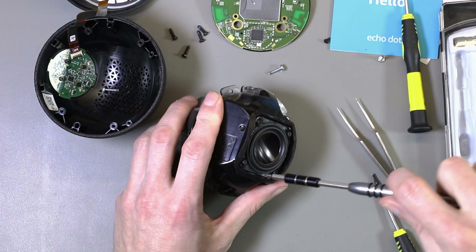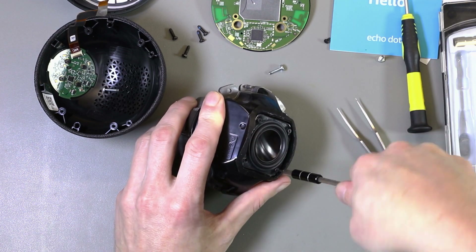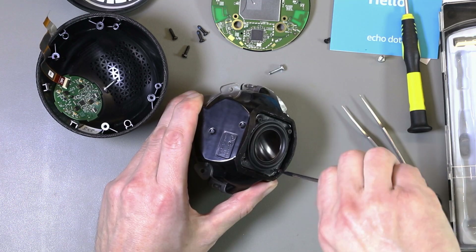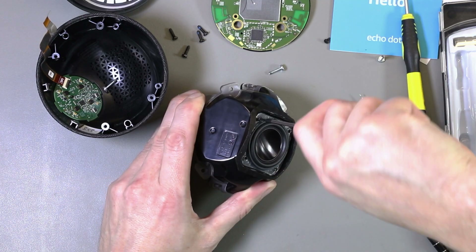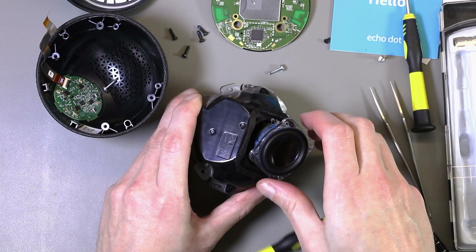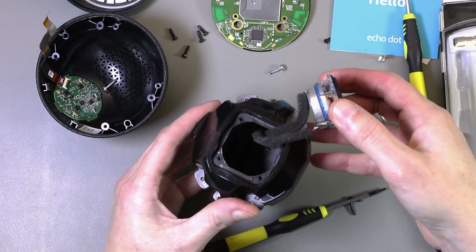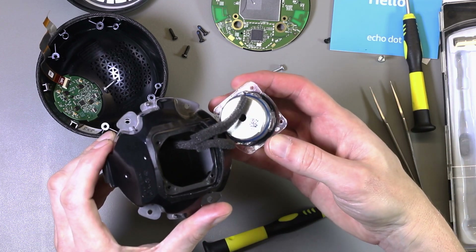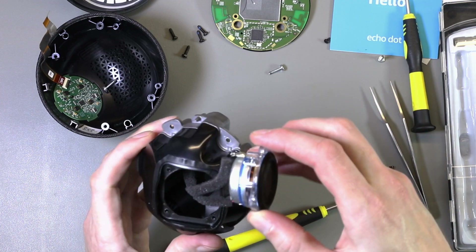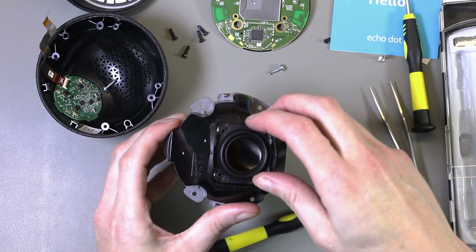That must be the T5 size again. The speaker comes out — it's got two wires attached — and there's a barcode on the bottom. I can't see anything else in the case which would take it apart further, so we'll put this bit back together for now.